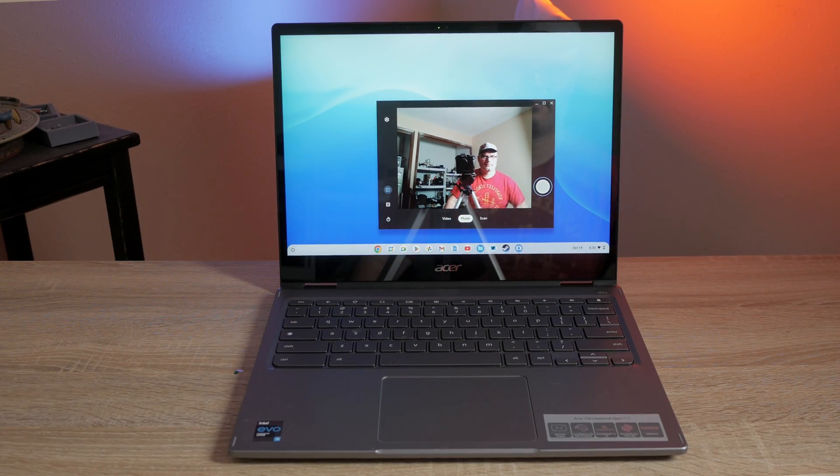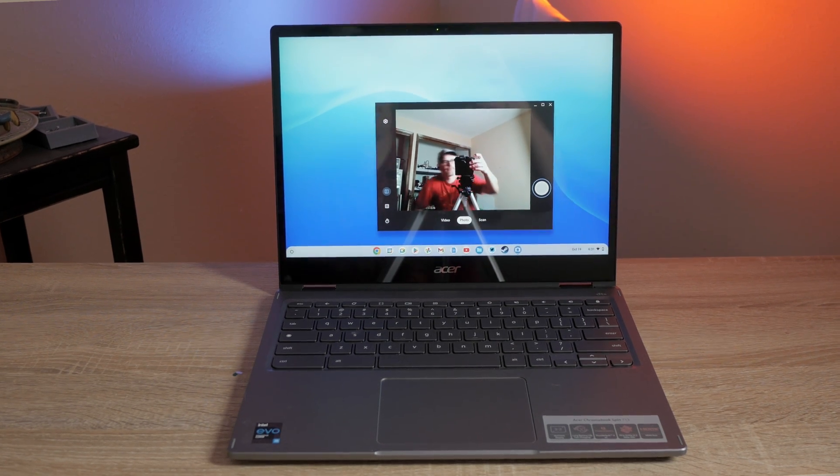Up above the screen is a webcam, which is really not too bad — I've seen much worse webcams on much more expensive computers. It is certainly serviceable for video conferencing and things like that.